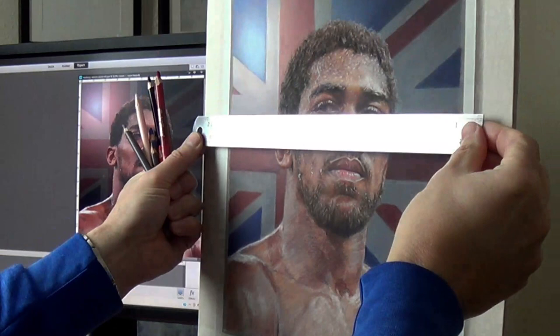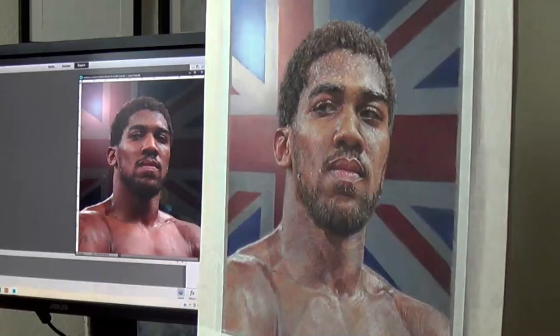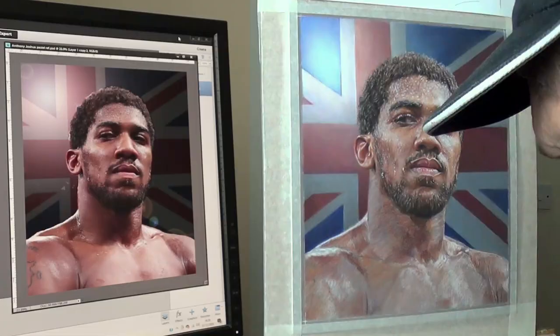Here's a quick clip just showing how I'm lining up the Union Jack. Sometimes you have to get the ruler out and just check the alignment to make sure everything's OK.